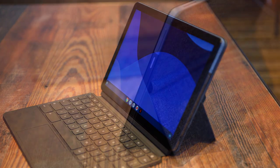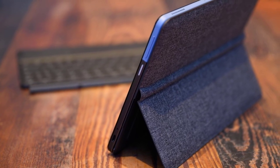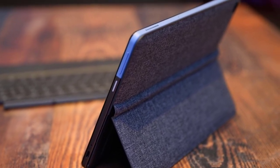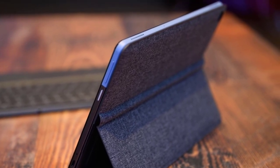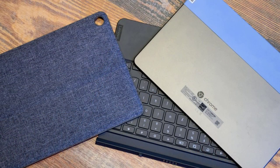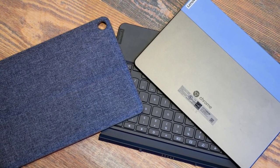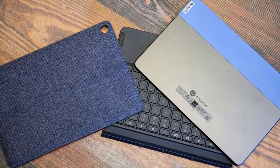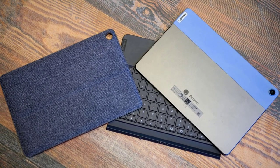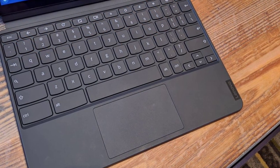The whole thing weighs about two pounds in total and measures about 0.7 inches at its thickest with the kickstand and keyboard cover. The Lenovo Chromebook Duet rocks a 10.2-inch 1920x1200 panel that, surprisingly, granted plenty of color for the price. The bezels around the screen are a bit thick, but reasonable at this budget. The panel reached 106% of the sRGB color space — the best in its category — with a Delta E of 0.2 accuracy and 372-nit brightness.